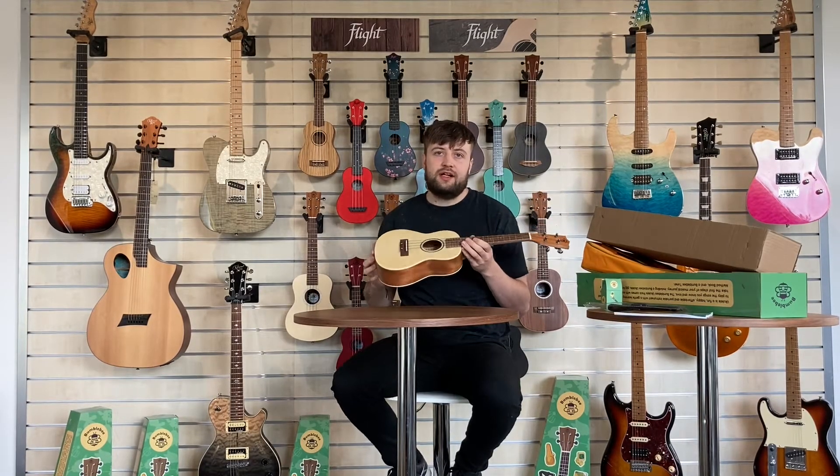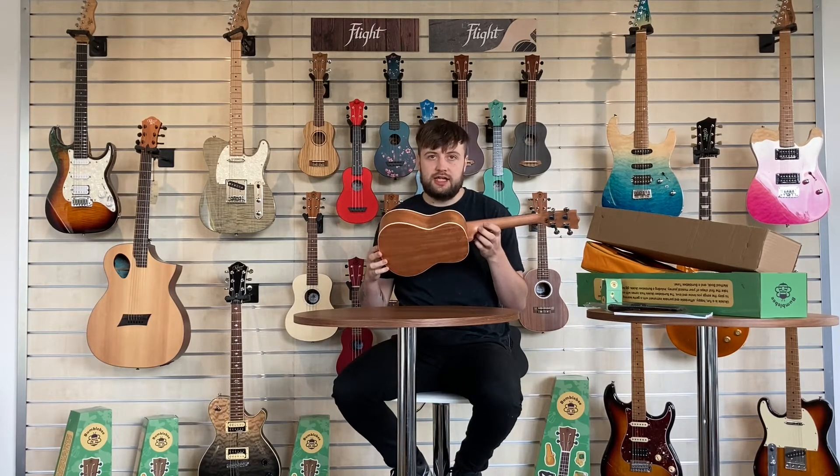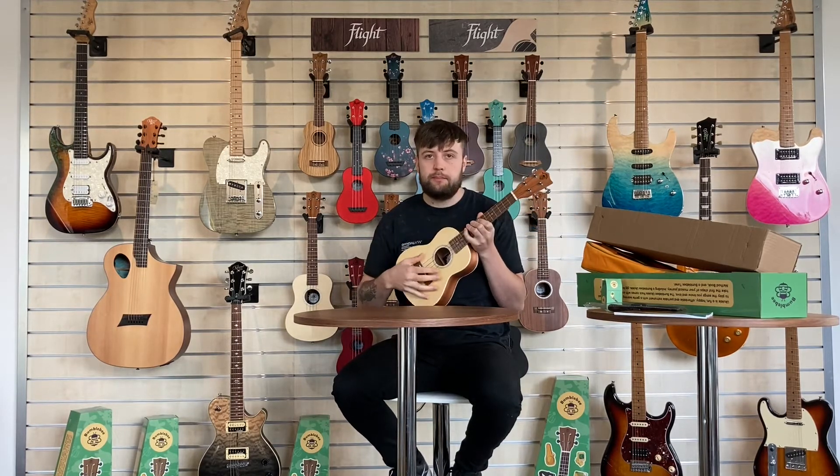The pack is a fantastic value for money and has all you need to get started playing the ukulele.